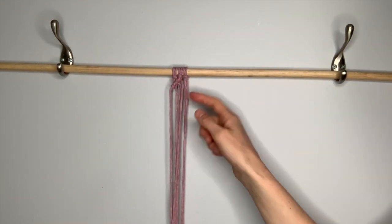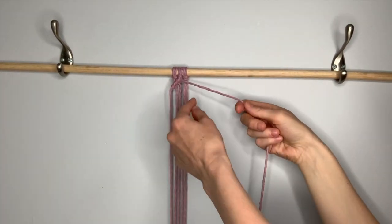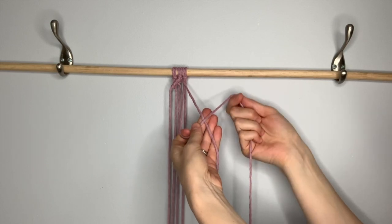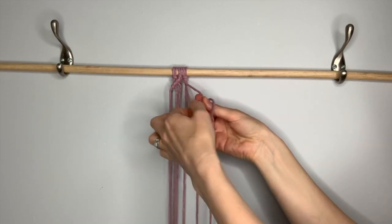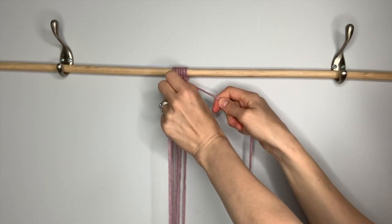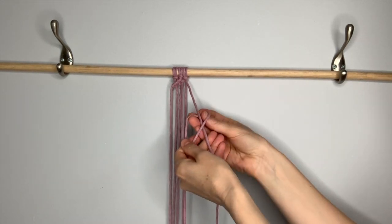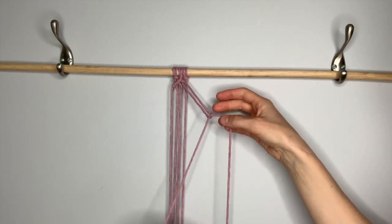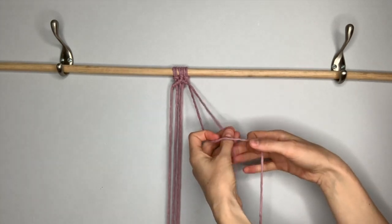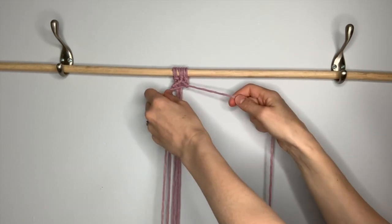Now we're going to do the other side of the diamond. Take the third string from the right again and pick up the next string to the right. It comes behind, then over in front, around behind, through the loop, pull down and tighten to the top. Then repeat — around front, behind and through the loop, tug down and tighten. Repeat that with the next string: in front, around, behind and through, pull down and up.